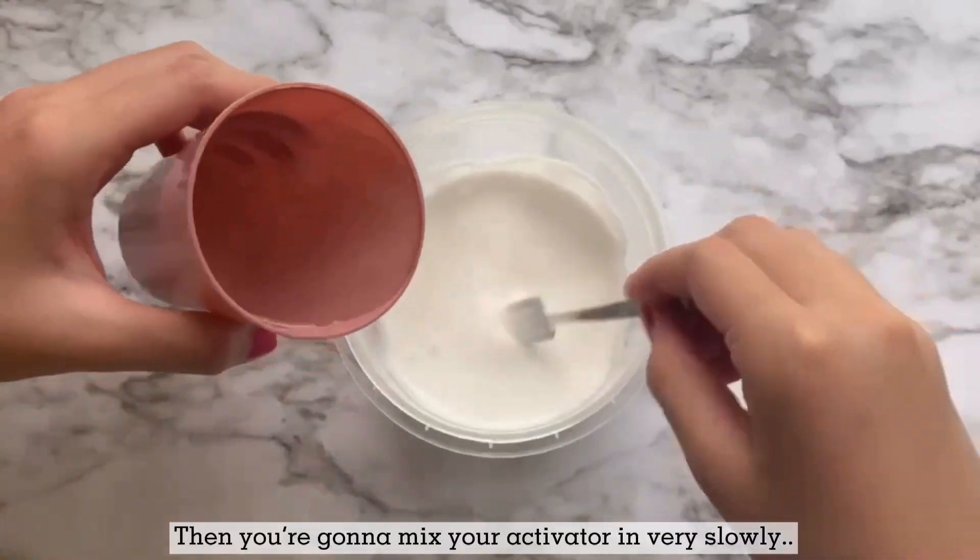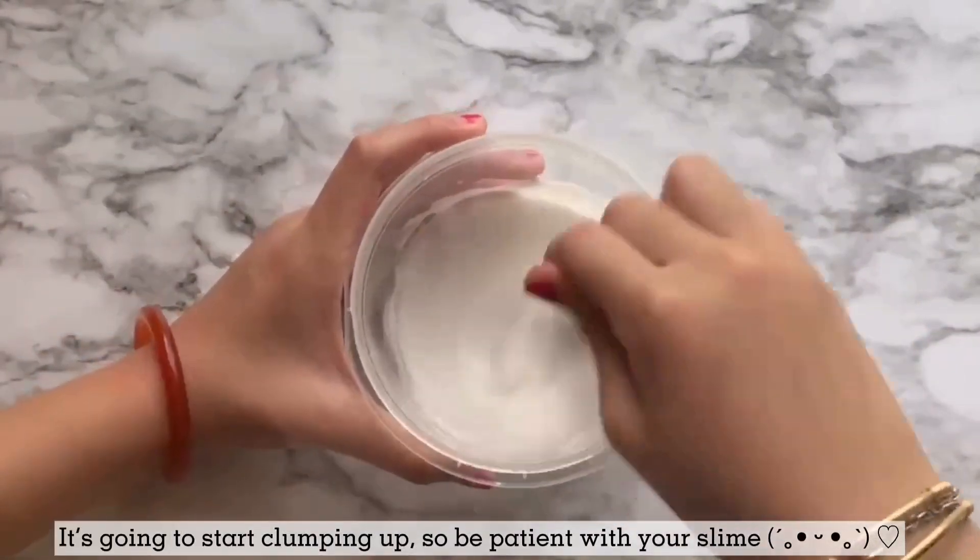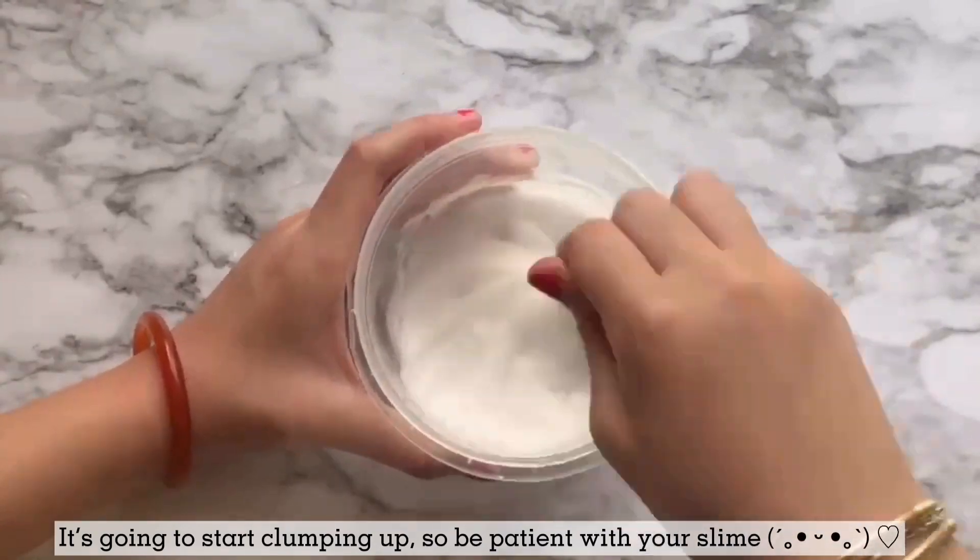Then you're going to mix your activator in very slowly. It's going to start clumping up, so be patient with your slime.